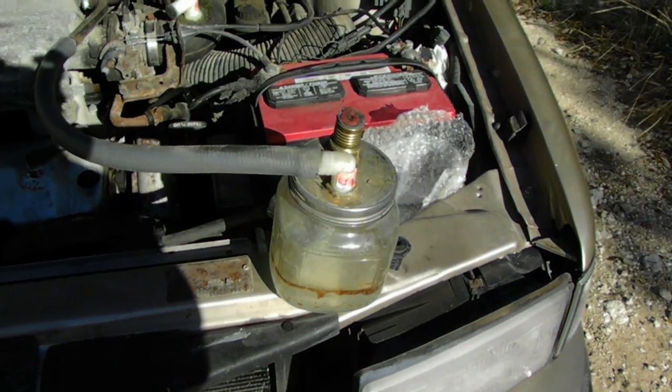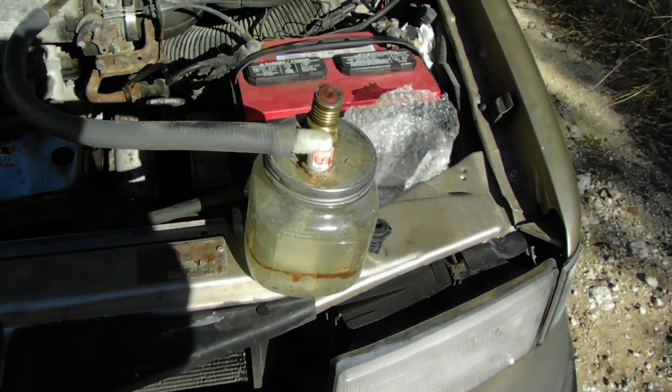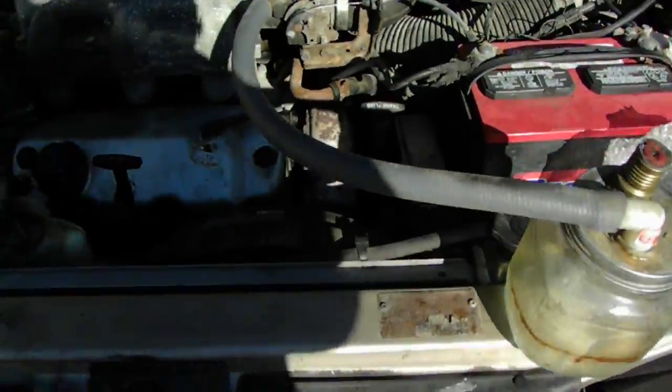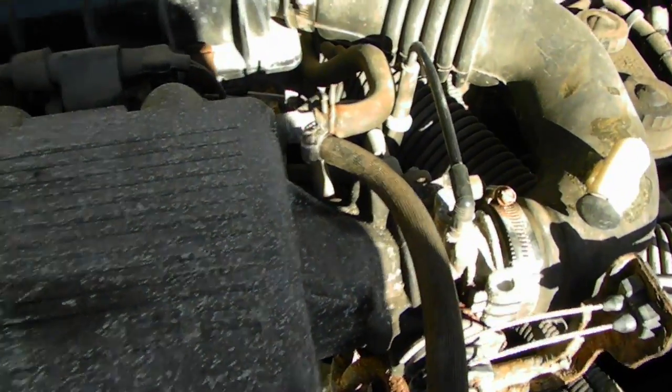This is a prototype 9000 and this is my water vaporizer. It's working a lot more efficiently now that I put it right into the vacuum pipe that the brake booster uses.